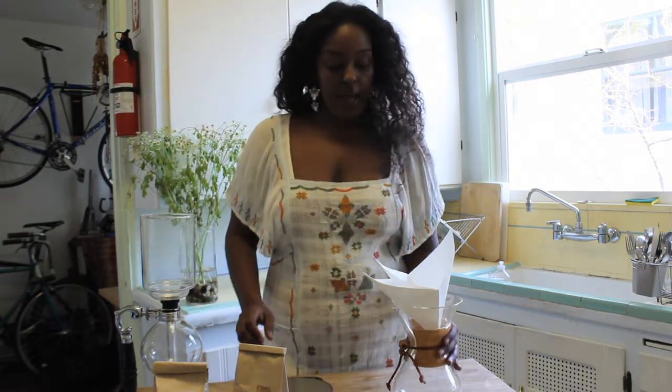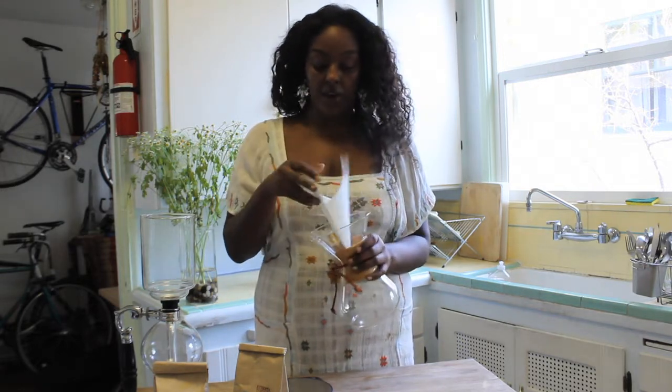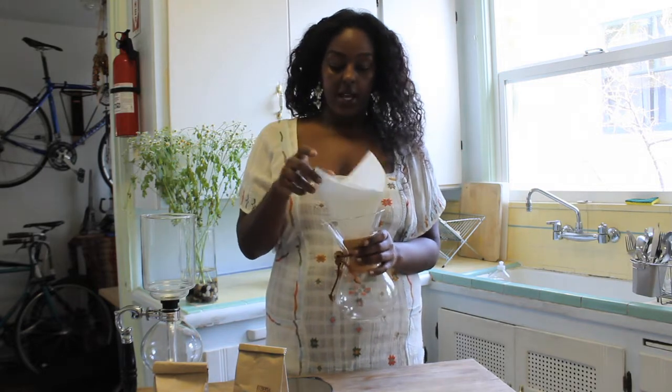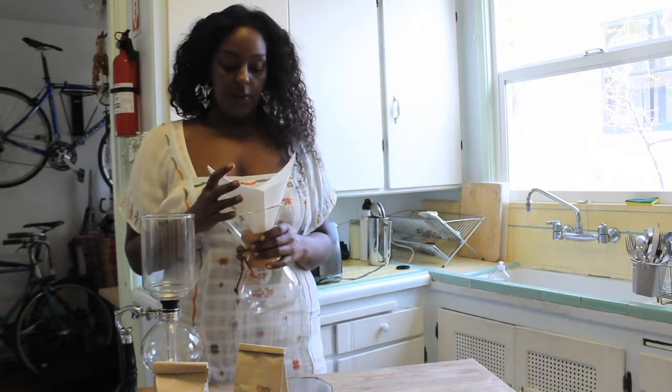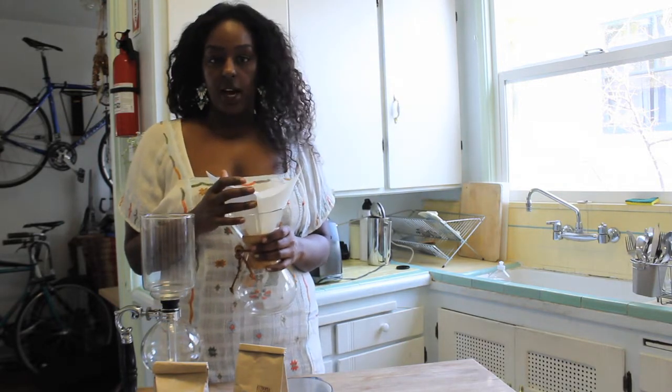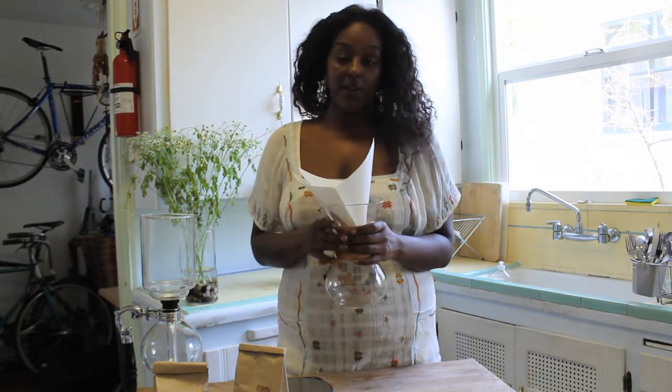I'm going to be brewing on my Chemex here. I love the way that Chemex makes coffee taste. It's considered a drip method and filtered as well. The filter really gives you a really clean cup of coffee, leaving the kind of bitter oils that can overpower coffee out of the equation. So let's go ahead and get brewing.